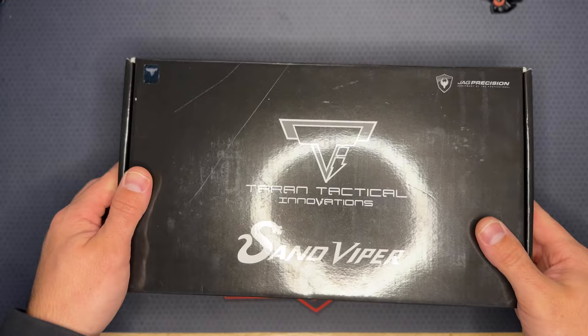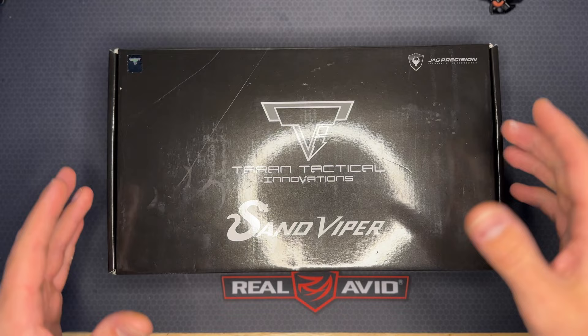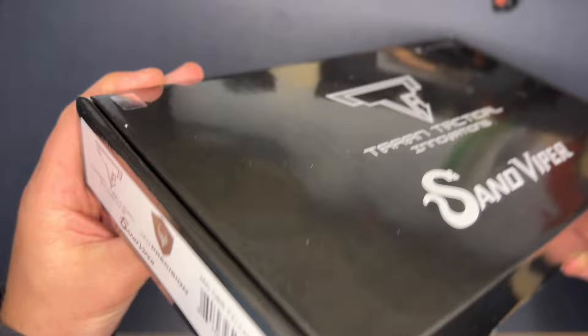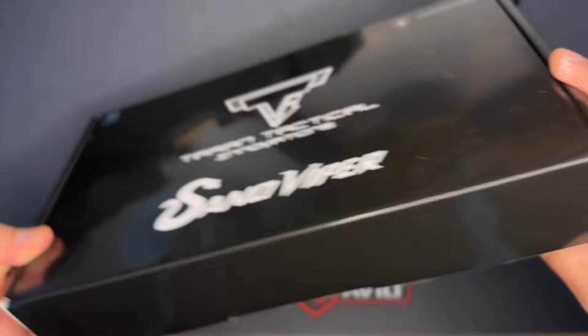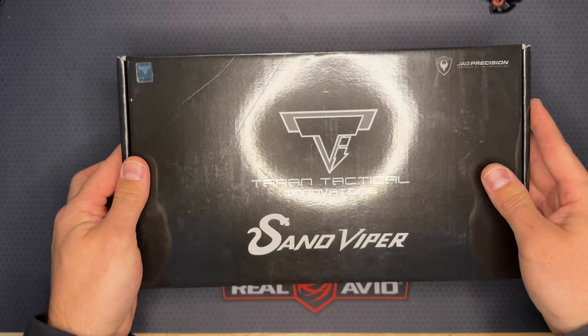What's going on guys, Rangerette here, welcome back to the channel. Today I've got a great video — I'm going to be unboxing the brand new JAG Precision JAG Arms Taran Tactical Sand Viper. This just came out a couple weeks ago. Here's the end of the box: Taran Tactical JAG Precision Sand Viper. That's the only thing on the box besides some warning labels.